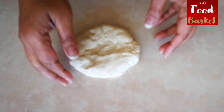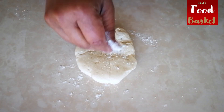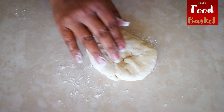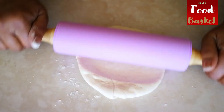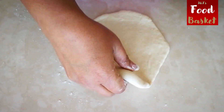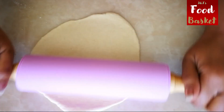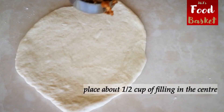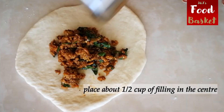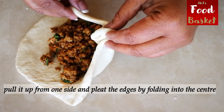For making keema naan, make sure not to roll out the dough too thin. It should be able to hold the stuffing and still be soft. You can choose to use potato, cottage cheese, or any other kind of minced meat as your stuffing to make aloo naan, paneer naan, etc. Do a simple fan fold around the stuffing like so.